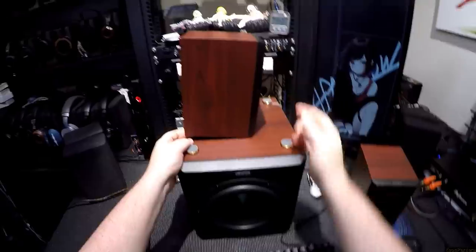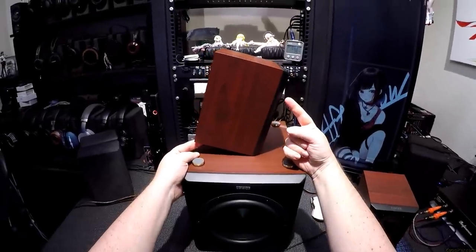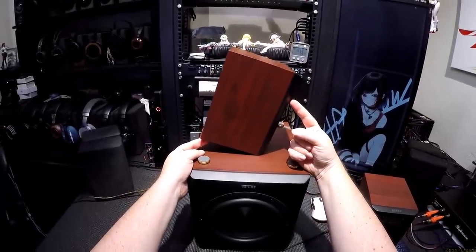Let's unplug it — ready. Where's the tipping point? There it is. That's how far you need to tilt it forward before it flops onto its drivers, because there's so much magnet in here.